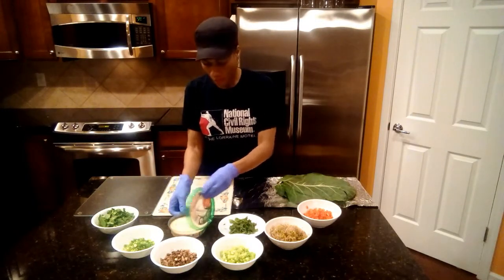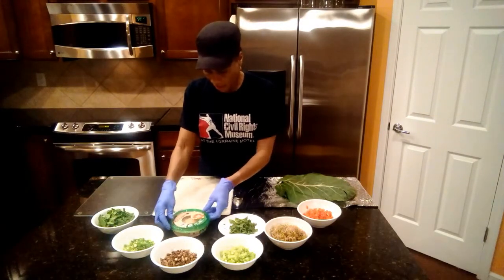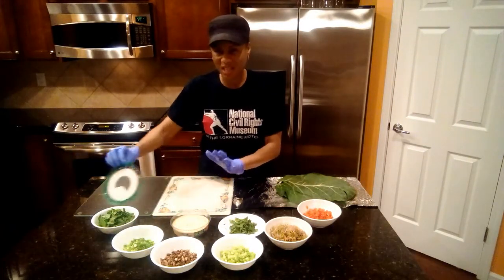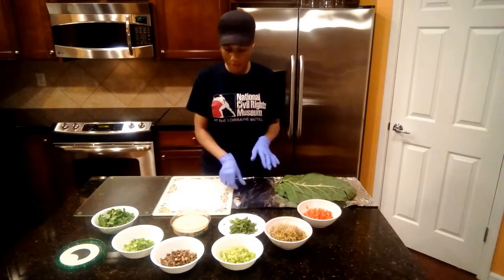And as a little bit of a binder, we have hummus. You can buy any kind you want. What I have here is Cedars Organic Original Hummus. You can get hummus with different flavors if you want, but I just want it as a basic binder — I'm really going to allow the food products to speak for themselves.